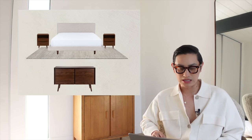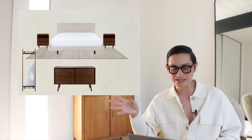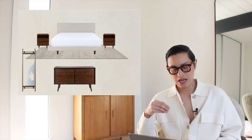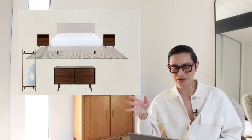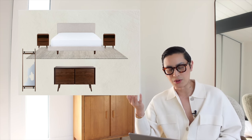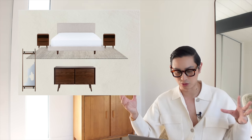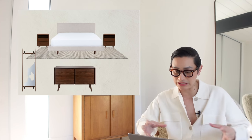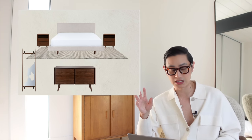The next thing I picked out was this mirror. It kind of goes with the mid-century vibe. It has this kind of leather detail. A mirror is just great for a smaller space because it's going to bounce light back and forth, which is great. And we have a storyline here with the wood tones, which is like a nice walnut color.